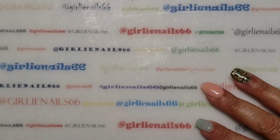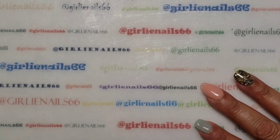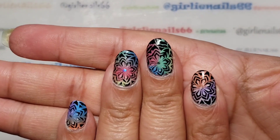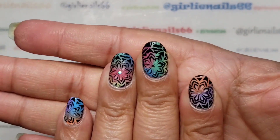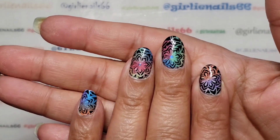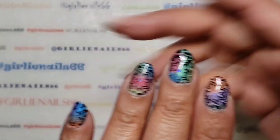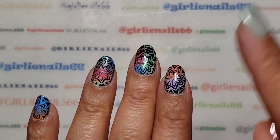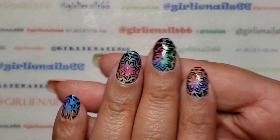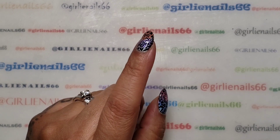Hey there, welcome back to my channel! Yesterday I posted a video on these nails — these are SHE modern pigment powders that I did on regular polish. If you haven't seen that, I'll link it somewhere so you can watch.